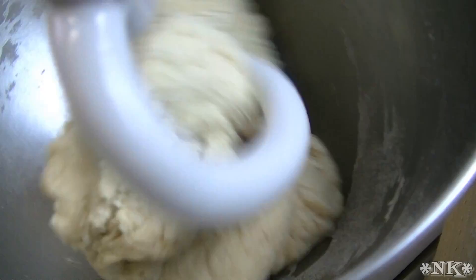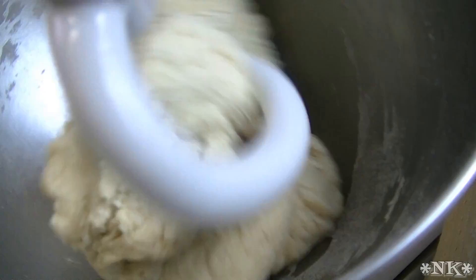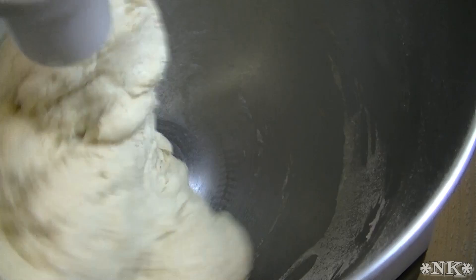I'm going to start my timer. We're going to knead this for five minutes, and when it's done we'll be back.